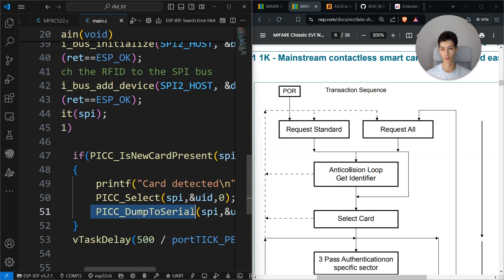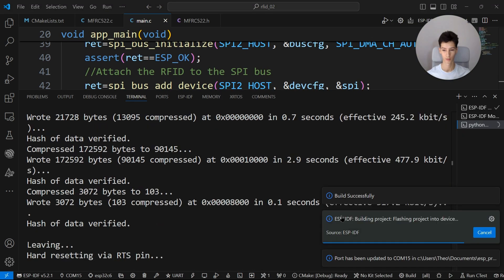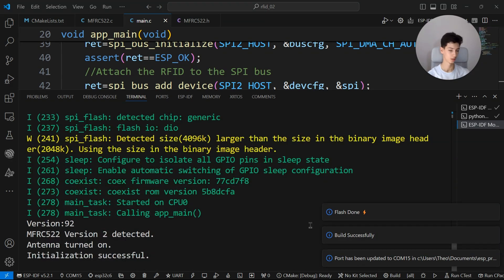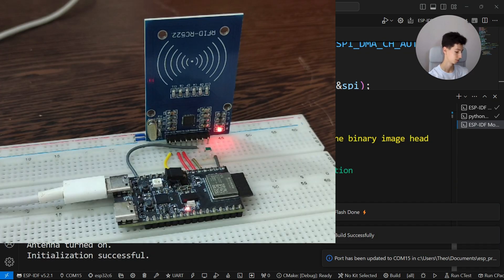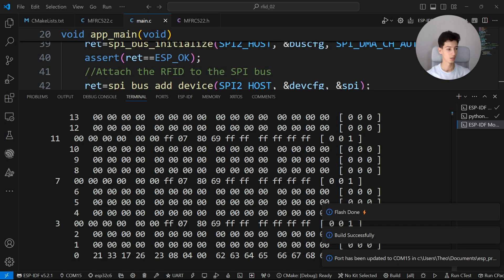Then we're basically reading the whole memory of the card. I'll flash it to the board and see if it actually works. I'll get the tag closer to the reader — and as you can see, this is the memory. Let me show you how the memory looks on the datasheet.